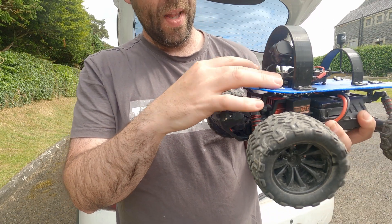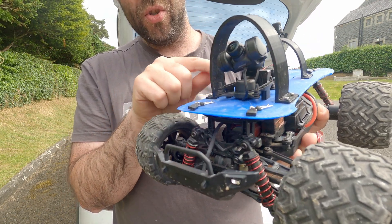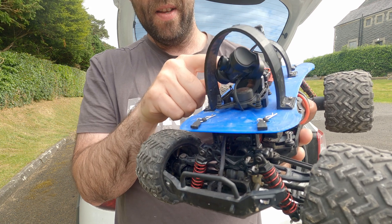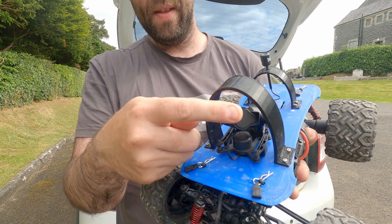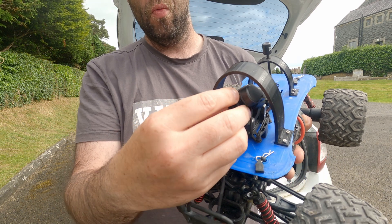It's mounted with a little plastic mount at the bottom which is suspended on some little rubber grommets, meaning the whole thing is isolated from vibrations. You have full tilt left and right, up and down, and also roll.